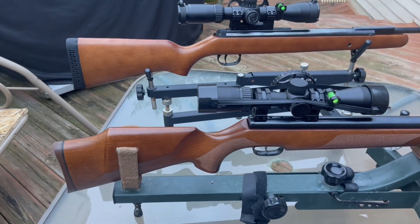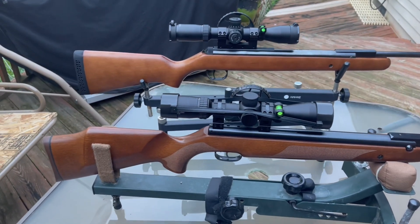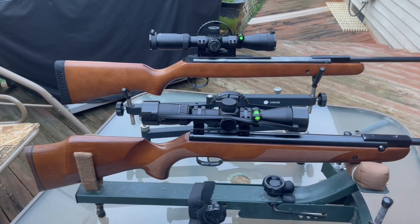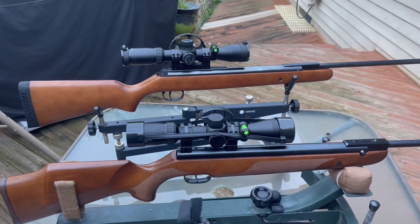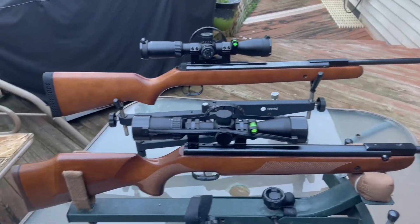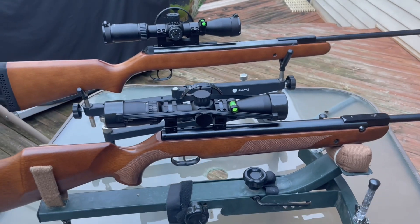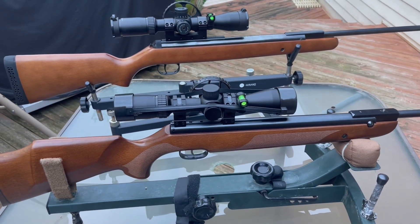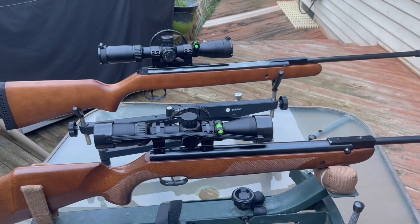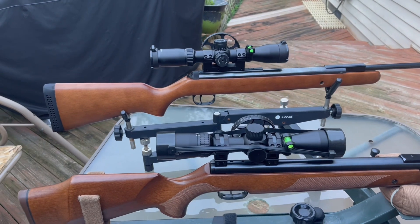I did say in current production. I have others in my collection that are no longer in production, but these two right here are still in production. As far as I'm concerned, under $500 for the HW-95, or under $300 for the RWS/Diana.